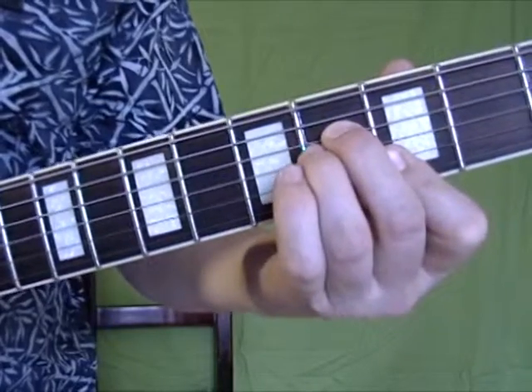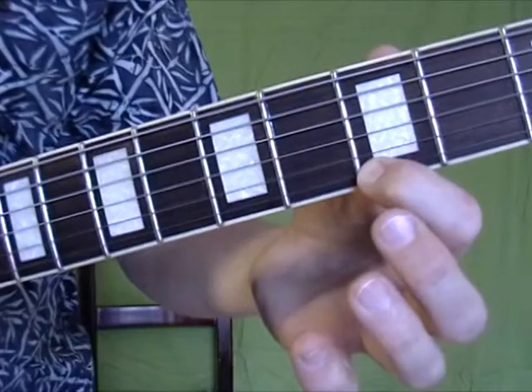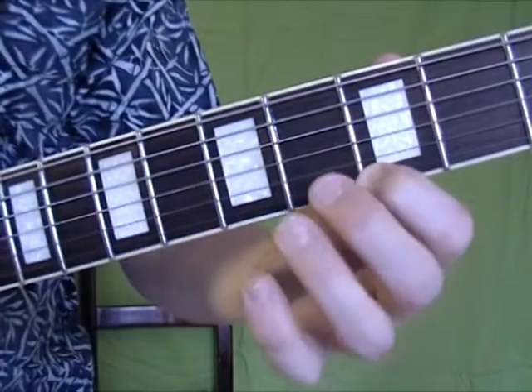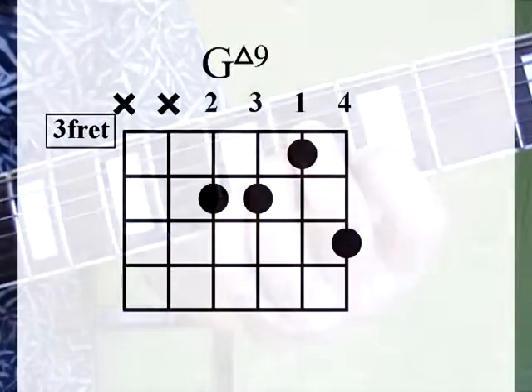So we have G major 7, 3rd position. And you're going to take your G on the 1st string and move it to A. You get this chord. Check out the diagram for that one.